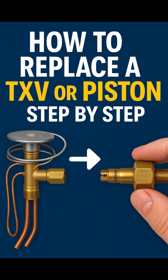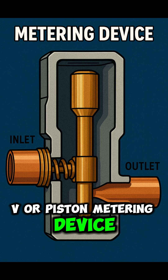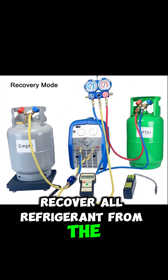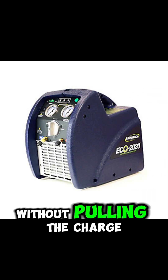How to replace a TXV or piston metering device — here's a quick guide. Step 1: recover all refrigerant from the system using proper recovery methods. You can't open the lines without pulling the charge.